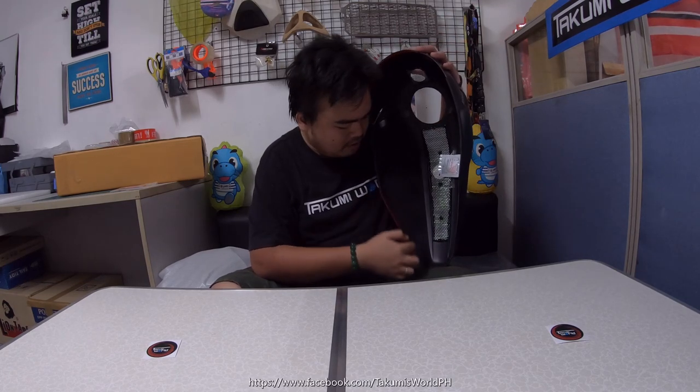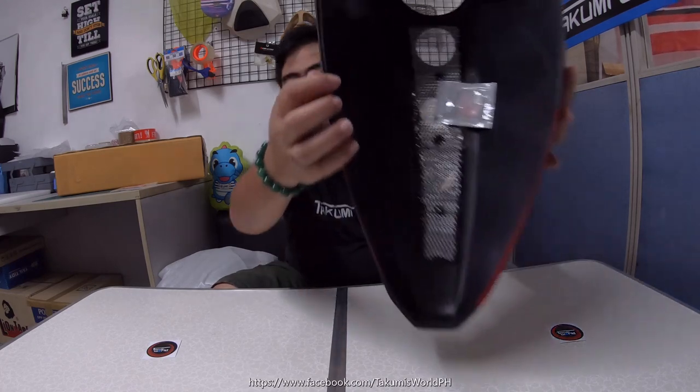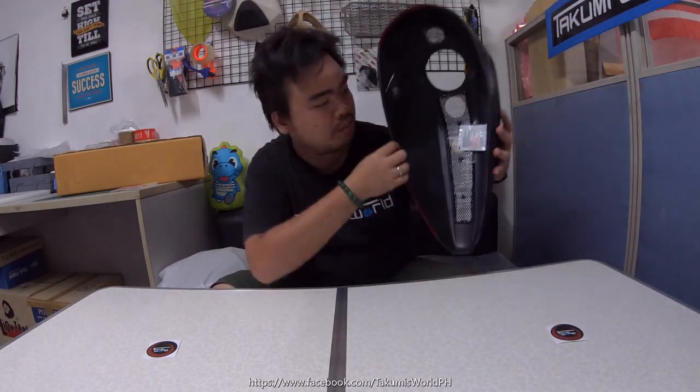On the back part, as you can see, they've already included 3M double-sided tape, and there are also some foams on it. This is to protect your original tank from any scratches when you install it.